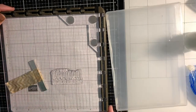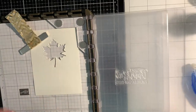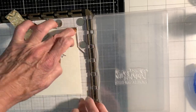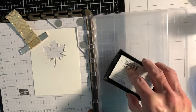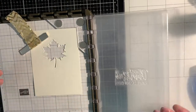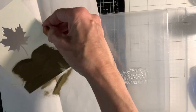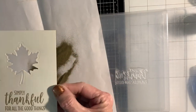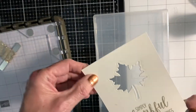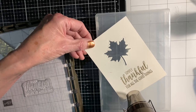Then you're going to bring in your Stamparatus. The sentiment I used is from Country Home and it simply reads 'thankful for all the good things.' Treat your cardstock with your embossing buddy, apply your VersaMark ink to your stamp, stamp it, and apply your gold embossing powder over it. Shake off and flick off any excess — you can always use a dry paint brush to remove any extra embossing powder — then heat set it with your heat tool.